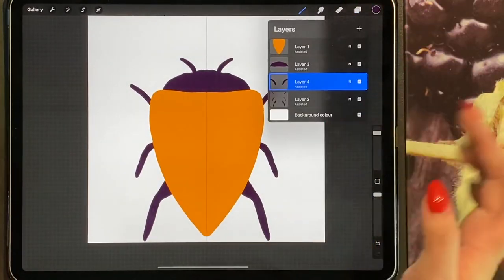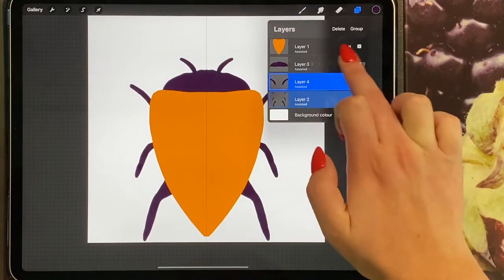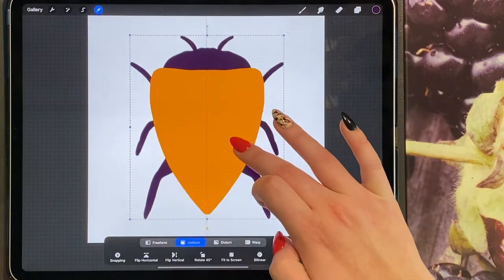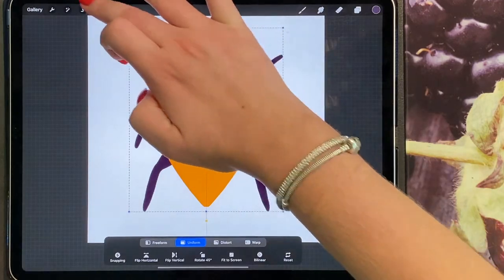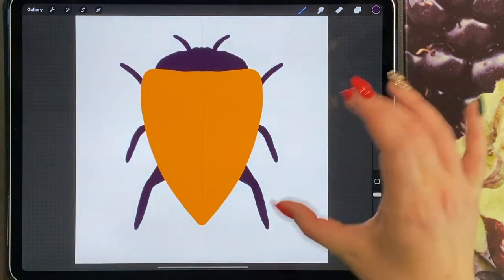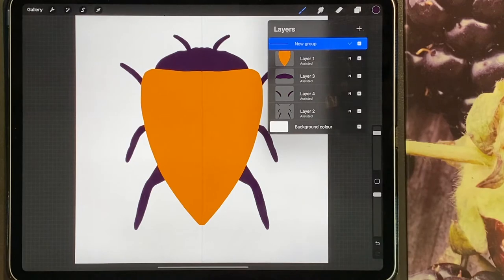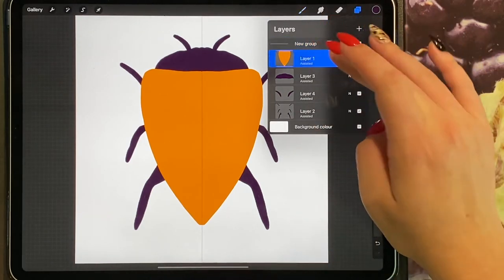I'm going to move my whole bee up, so I'm going to group my layers and move him up. I'm now going to do my texture and my stripes.